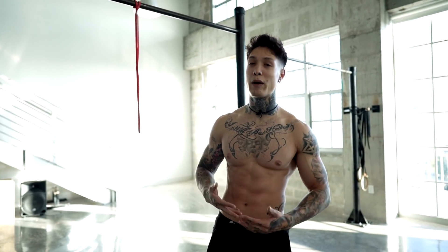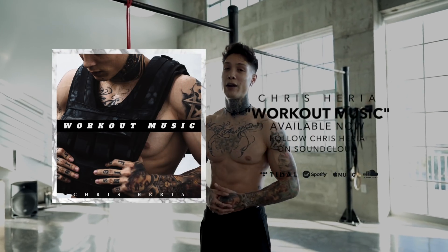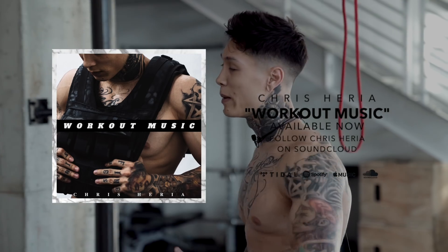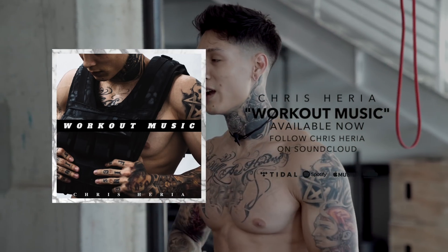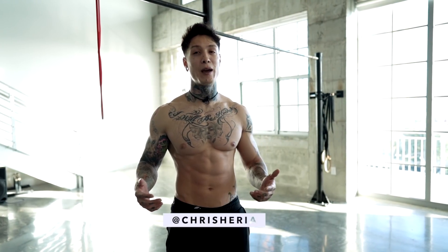Again, thank you guys so much for watching. If you guys are enjoying the music on the channel, these are all the songs from my brand new album I just dropped called Workout Music. Go ahead and follow me on SoundCloud to get full access to all my tracks. Remember to put my album on the next time you're training for that extra workout motivation. And with that said, I'll see you guys next Sunday, 8 p.m. USA Eastern Time. Mad love. Peace out.